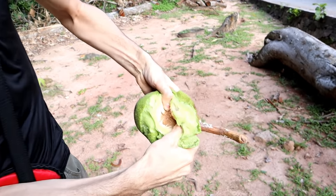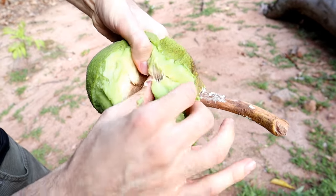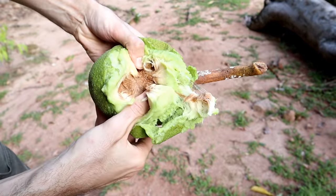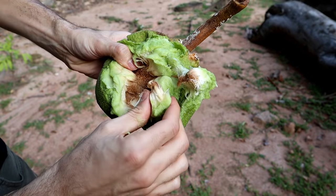Speaking of ripe breadfruit — when a breadfruit is entirely ripe, it gets soft and you can eat it raw like that. I did that once and it tasted a little bit like mashed potatoes. It was okay, but the texture is not the best thing in the world. So I can definitely see why people always seem to cook breadfruit.